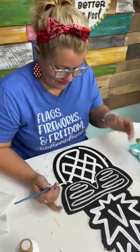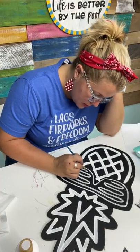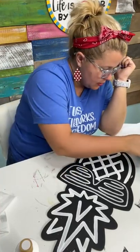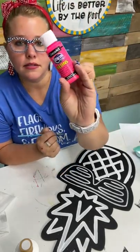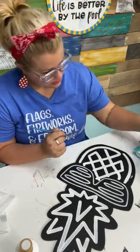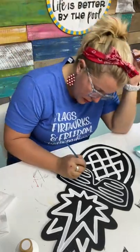Have you used those neon paints before? Yes, it's been a while — I don't use neon paints that often, but I do enjoy them. These are the Americana Neons. One of them is the multi-surface neon.